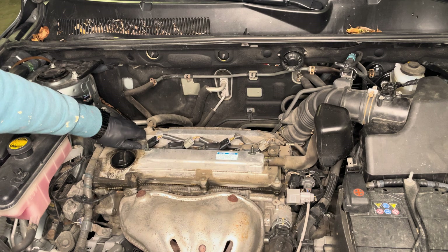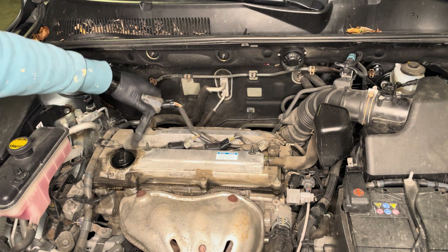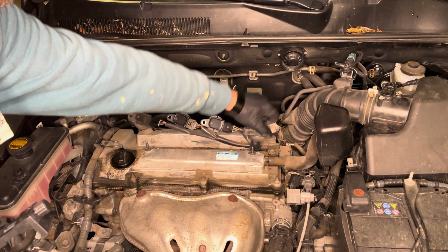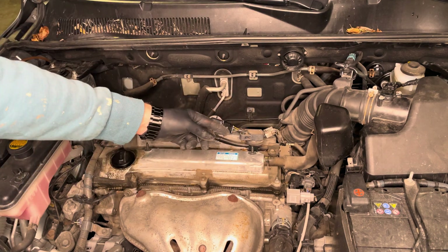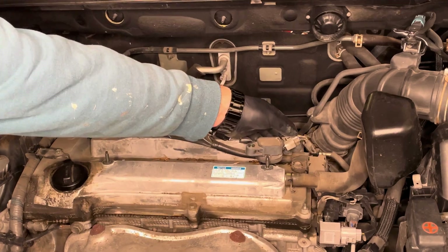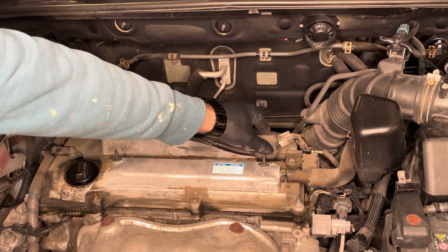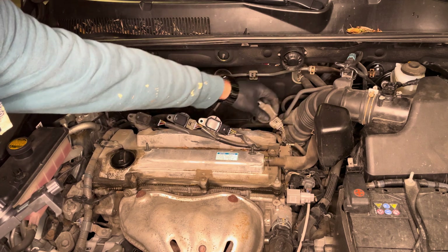Just wriggle them a little bit and pull them out, then sit them to the side for the time being. In case you have issues pulling them up properly, you can press the tab, release the cable, and that gives you slightly better room to remove it.